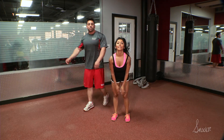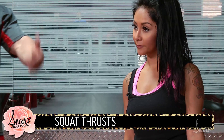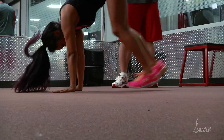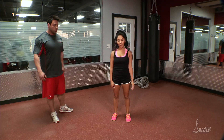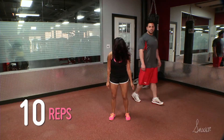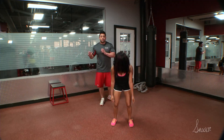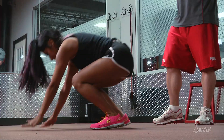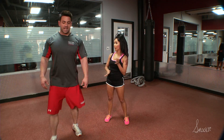Next we're gonna go into squat thrusts. Feet shoulder width, squat down, put your hands on the ground, kick your legs out into a plank position, thrust them back in, stand up — that's one. Continue to ten. Remember, all these exercises can be done in between regular weight training exercises, or they can also be just a workout on their own. It's great to do at home if you can't make it to the gym.